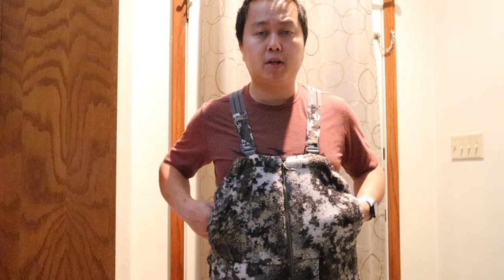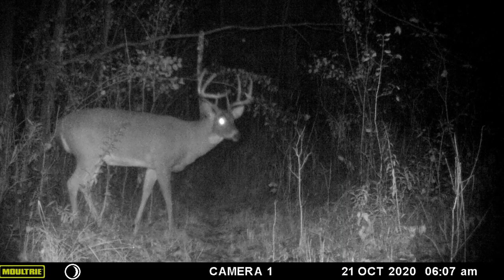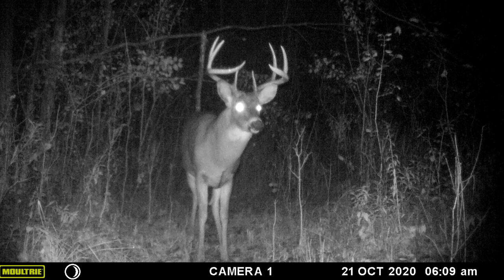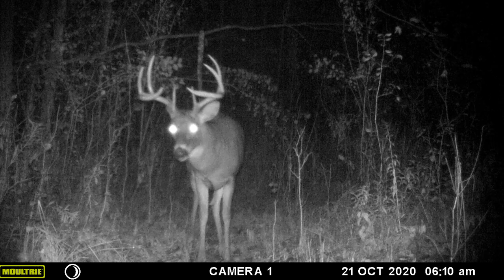If you guys have any questions leave them in the comments below and I'll try my best to answer them. This is my Sitka collection — I'm still looking to pick up a Fanatic hoodie, a lightweight tee, and a lightweight zip-up tee for early season, but I think I'm pretty much set for late season. Good luck to everyone who's hunting. I haven't shot a buck this year with my archery tag, and there's a pretty decent buck in my backyard that I've been tracking on trail camera since July, so hopefully he survived gun deer season here in Wisconsin. Make sure you hit that subscribe button — I'll be doing a giveaway at 2,000 subscribers. Until next time, see you guys.